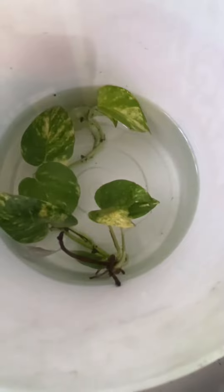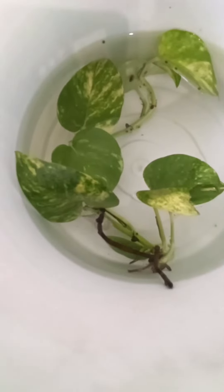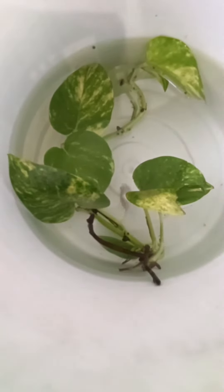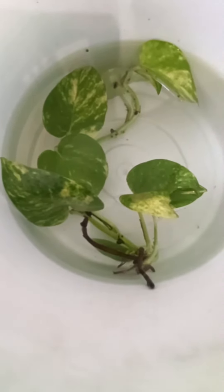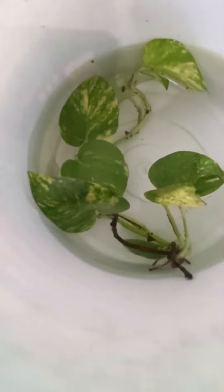The fish feeding is very important. You can use a live feed — blood worms, daphnia. He is a feeding body. You can use one week of feeding to get the results.